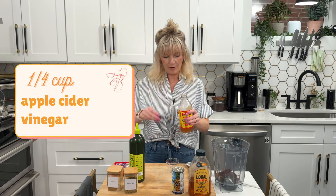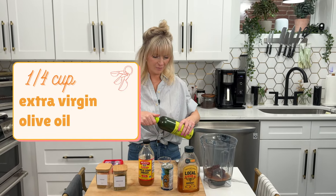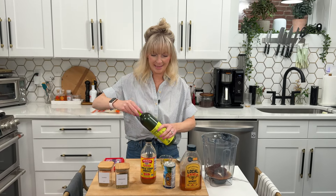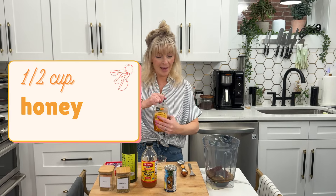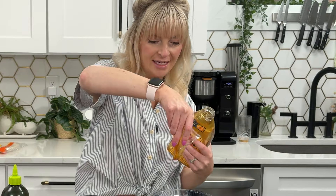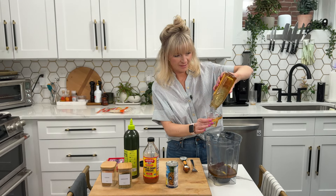We're going to do a quarter cup of apple cider vinegar and a quarter cup of olive oil. I like to measure the olive oil out first before I do my honey, because then the honey will just slip right out of the container. Quarter cup olive oil and half a cup of honey. There is some good sweetness to this — it's the perfect amount of smoke to sweetness.